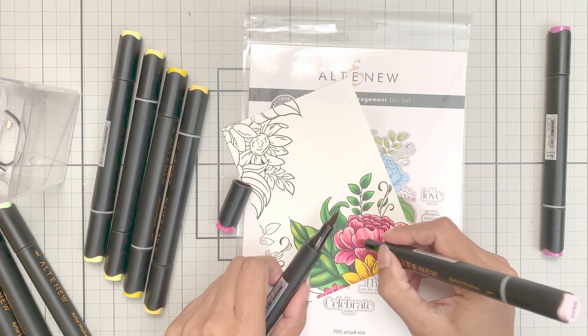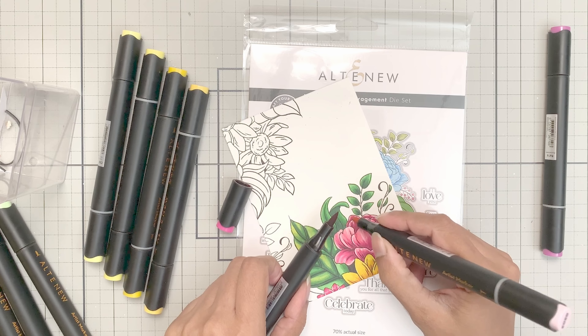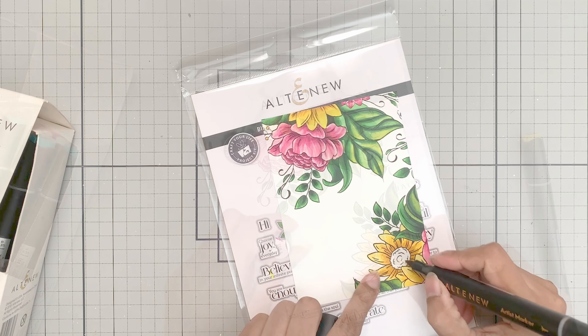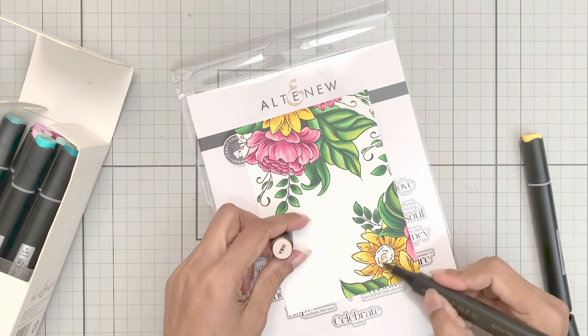I went back in to add a bit of detail to the pink flower using the tip-to-tip or kissing technique, using the Pink Diamond and Rubellite markers. I will color the remaining area in the same way. I will show you how I add color to the flower center.